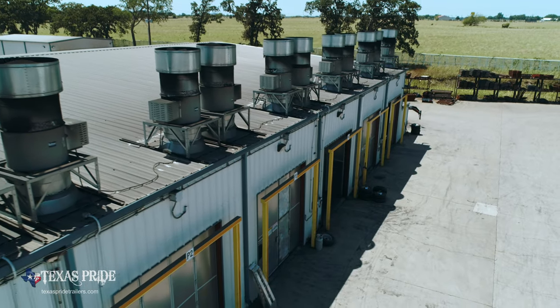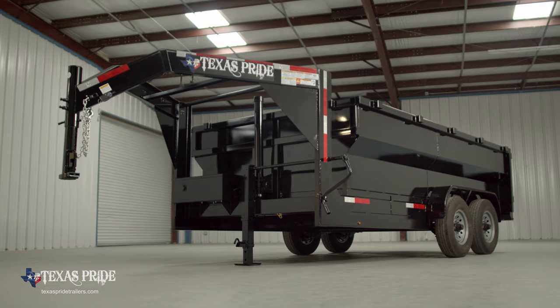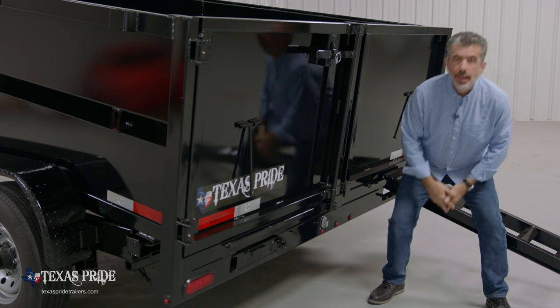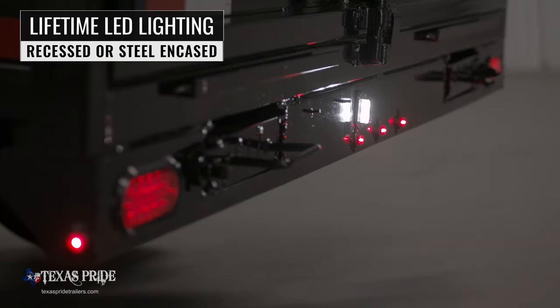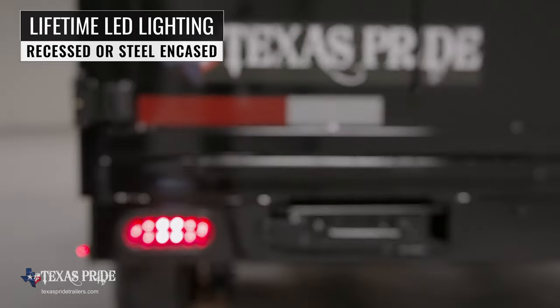All of this is done in our new state-of-the-art paint facility, ensuring you have a protective, durable, and shiny finish for years to come. Lifetime LED lighting is standard on all Texas Pride models, and all lighting is either recessed or steel-encased to protect it from accidents and the elements.